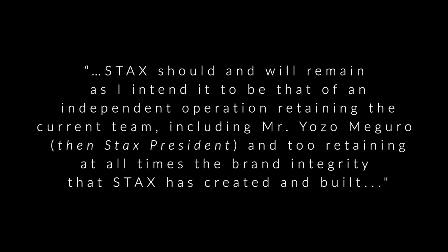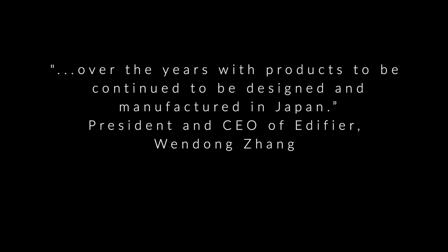The outcry was such that president and CEO of Edifier, Wendong Zhang, went on record, saying: "Stax should and will remain as I intend it to be — an independent operation retaining the current team including Mr. Yozo Maguro, then Stax's president — and retaining at all times the brand integrity that Stax has created and built over the years, with products to be continued and designed and manufactured in Japan." Edifier's Zhang also talked about new investment in Stax in terms of research and development. He further assured concerned audiophiles that "the Stax brand will certainly not disappear, as many acquired brands these days are apt to do."